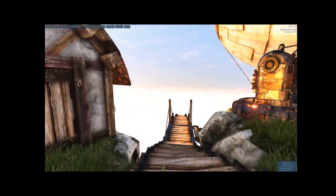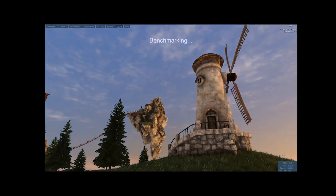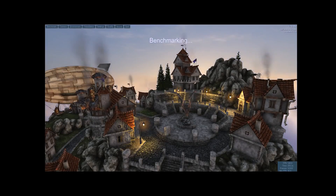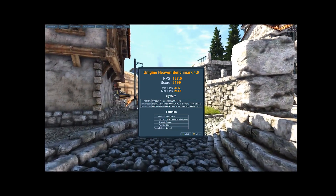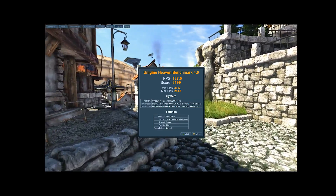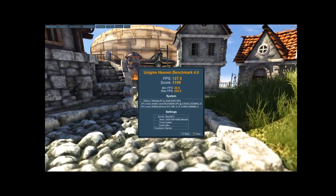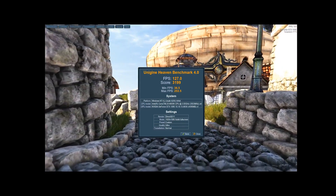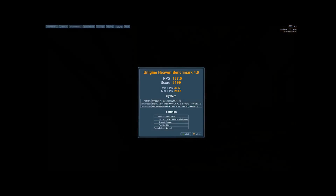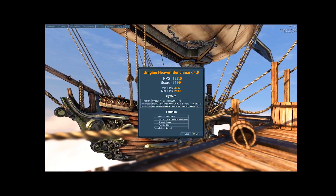I was able to overclock the 1080 to 2050 MHz. It did drop a few times to 2038 MHz, but on average it stayed at the 2050 range and I could have even pushed it farther. I was really happy with the results and didn't want to push it further. I was able to get 127 FPS with a score of 3199 and a minimum of 36.5 FPS — not too bad.